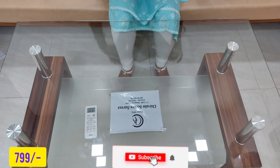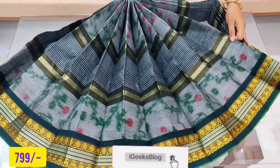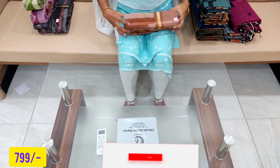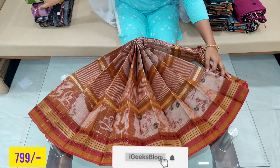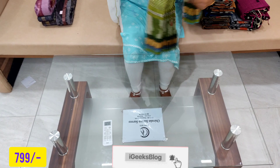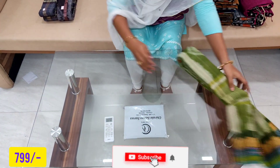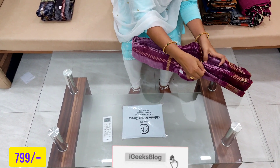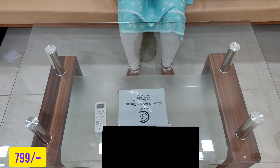I am going to show you the video. The price is Rs.799, pure cotton, quality vision, 100% guarantee. You can see the front — I am showing you a screenshot in the description. I will show you the description.